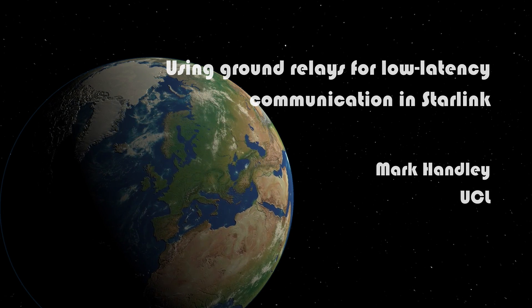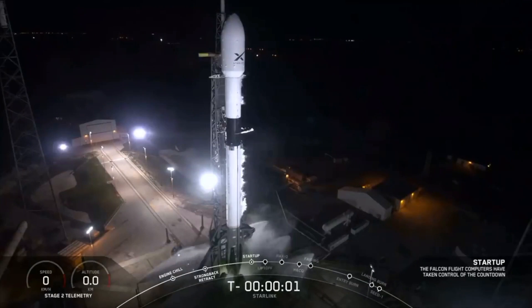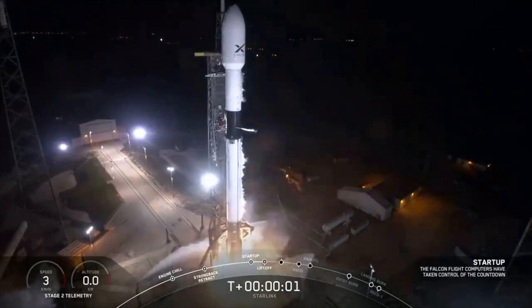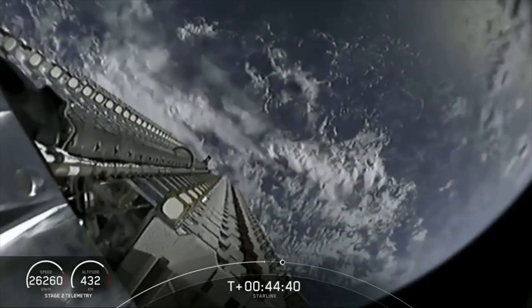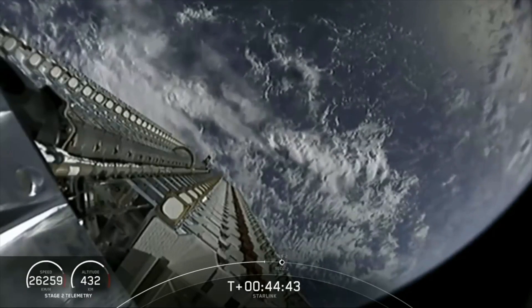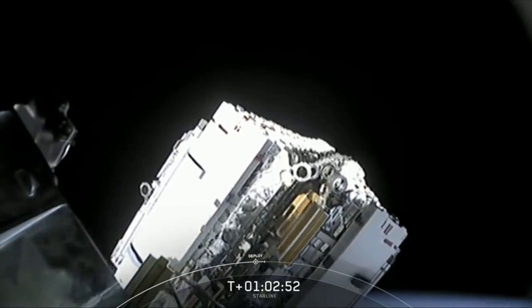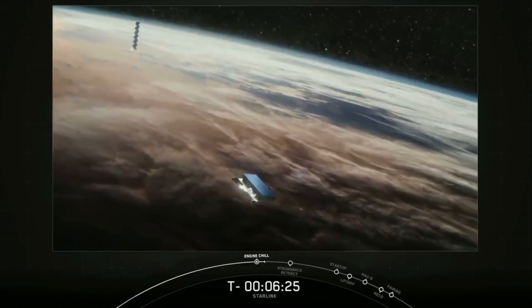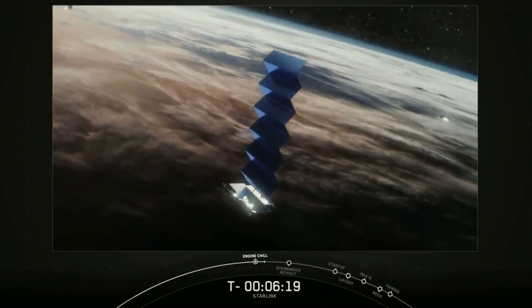In May 2019, SpaceX launched the first 60 satellites of their hugely ambitious Starlink Low Earth Orbit constellation. These were followed in November by another 60 satellites, and they plan to launch another 60 around the end of the year. While I don't know exactly how SpaceX plans to operate this constellation, we can gather quite a bit of information from their FCC filings and from public comments by Elon Musk and Gwynne Shotwell. In this video I'm going to look at how such a constellation might work given what we know at the moment. Bear in mind I don't have any inside information, so this is what they could do if they wanted to, but probably isn't what they'll actually do.